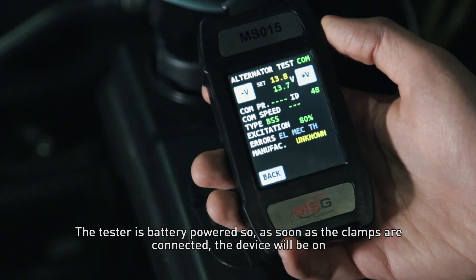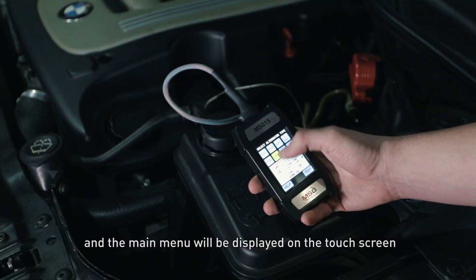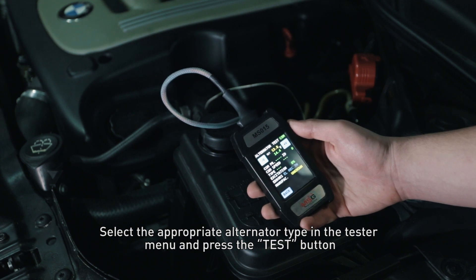The tester is battery powered, so as soon as the clamps are connected, the device will be on and the main menu will be displayed on the touch screen. Select the appropriate alternator type in the tester menu and press the test button.